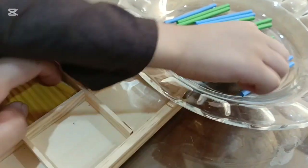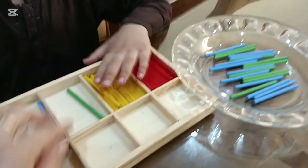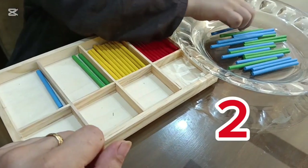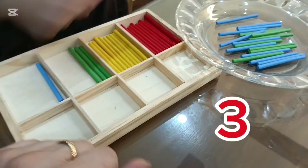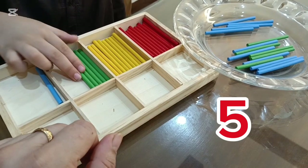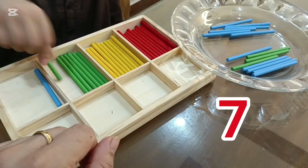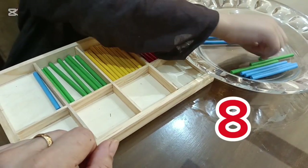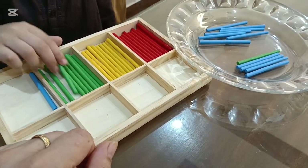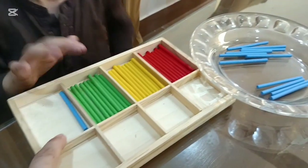Do we have eleven? Eleven. Okay. Now here — one, two, three, four, five, six, seven, eight, nine. And then how many green sticks? Ten green sticks. Okay, now place the blue ones.